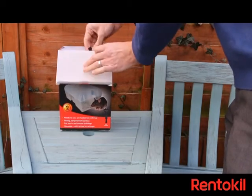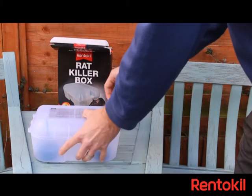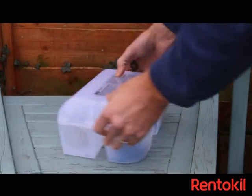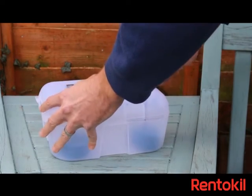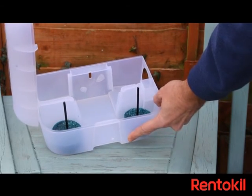The Rent-to-Kill Rat Killer Box is a strong, ready-to-use, pre-baited box with a key. The box is tamper resistant to help prevent access by children and pets. It contains two blocks of bait, which is ideal for small infestations.